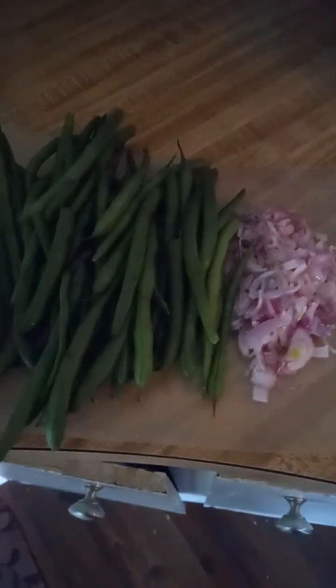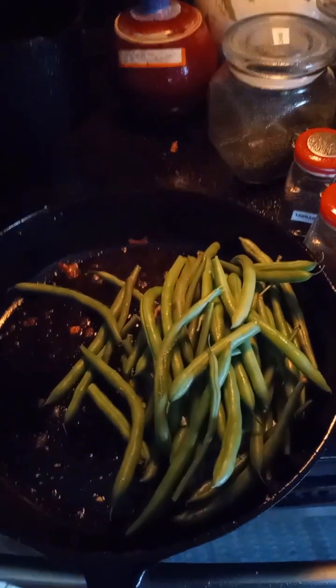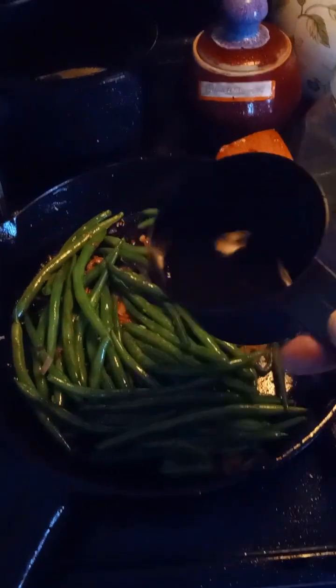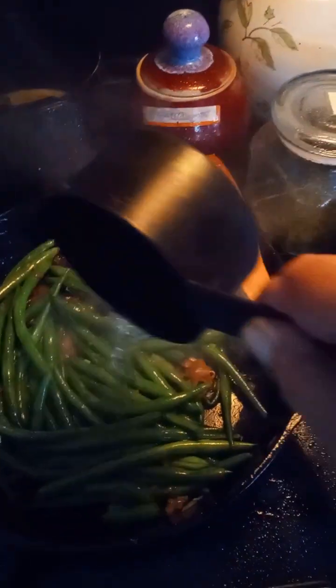When the chicken's done, you're going to add the shallots and the green beans to a frying pan. Cook those for about three to four minutes. When the green beans have started to soften, add a quarter cup of water to the hot pan and cook another six to eight minutes until the water is almost completely evaporated.